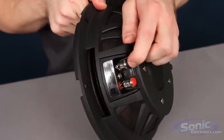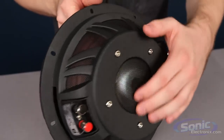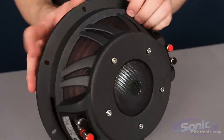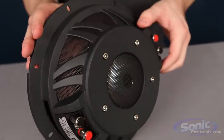Really nice terminals make setup a breeze. You have mesh on the sides and some cooling slots in there to make sure that the voice coil stays as cool as possible.